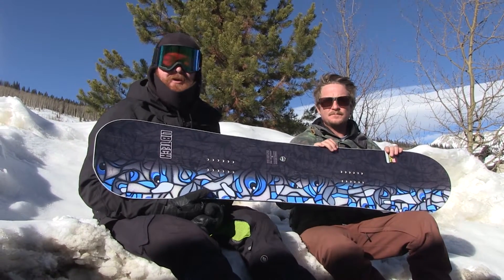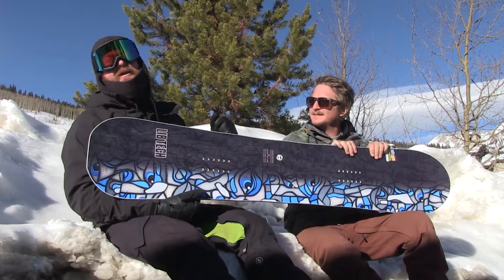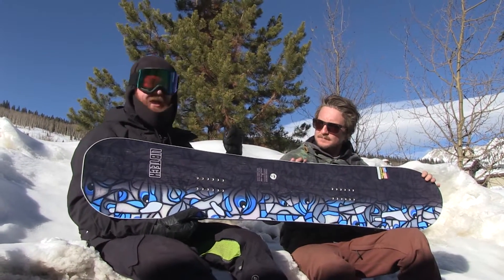What's up? I'm Matt Gell from TheHouse.com and I'm here with Matt from LibTech. Matt, how are you doing today? So good. It's a perfect day out, 35 degrees, sunny, red copper mountain for the on-snow demo.